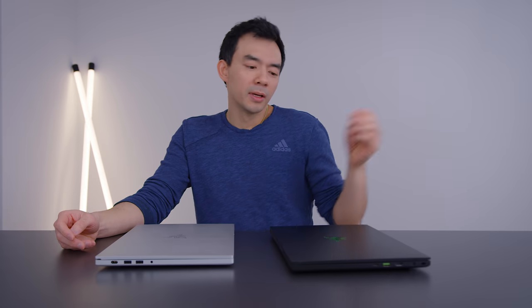Last year's model with the 1070 Max-Q is still a really good pickup. One last note on the screens.